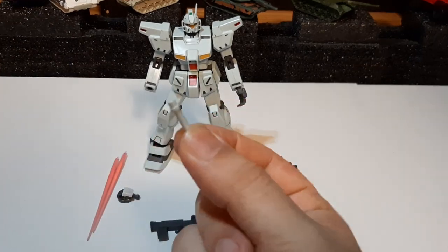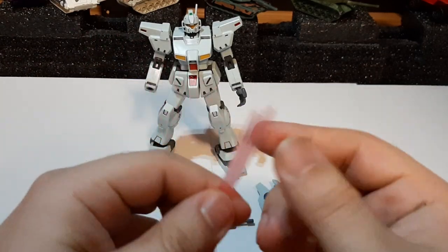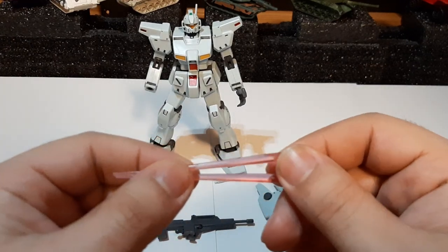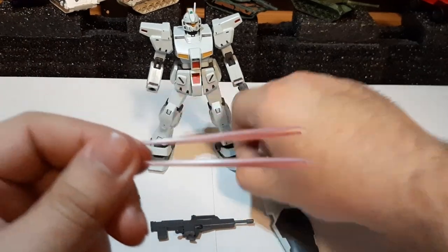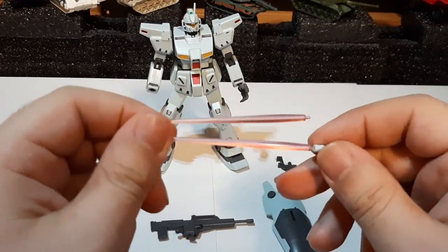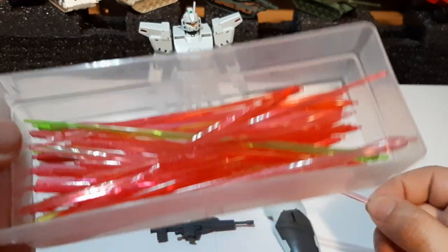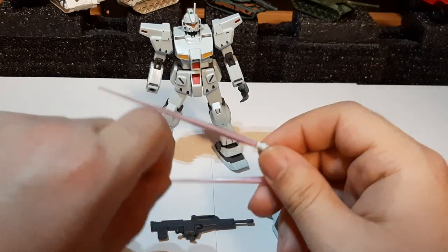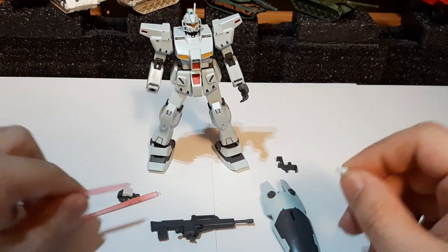It comes with one beam saber handle and two beam saber effects, which is a good thing — especially with model kits that lately don't always include beam sabers. I did have to dig through the manual to figure out which beam sabers belonged to my GM Custom, since I have a box full of them. After checking the manual, I found out it was the pink ones.